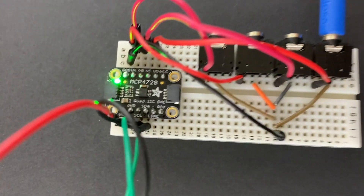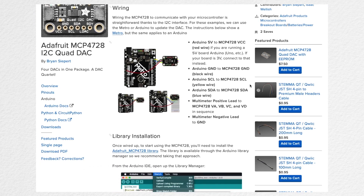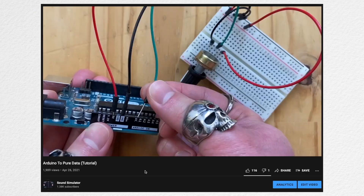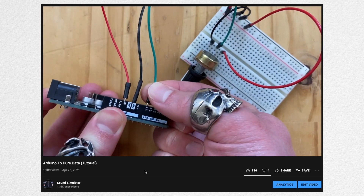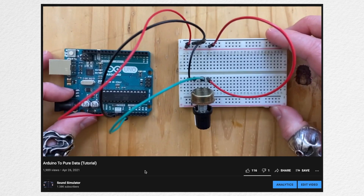This Quad DAC was straightforward to set up and use. Adafruit has a great tutorial on their website. I already covered the basics in previous tutorials, such as how to connect stuff to Arduino using a breadboard, so I'll only focus on steps that are specific for this device in this video.